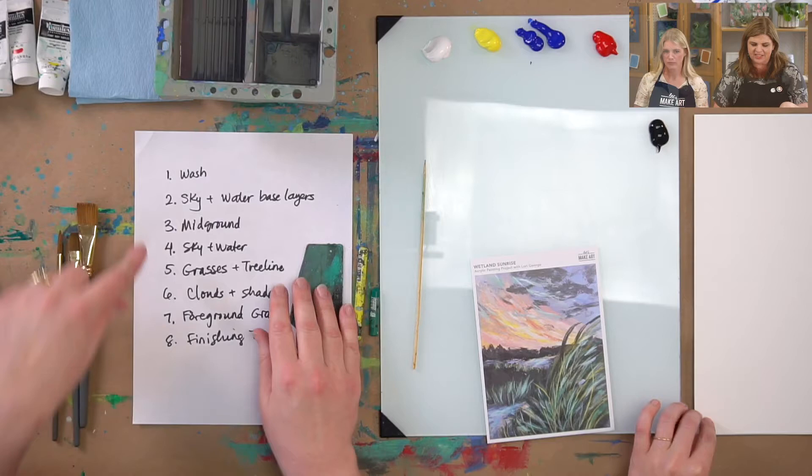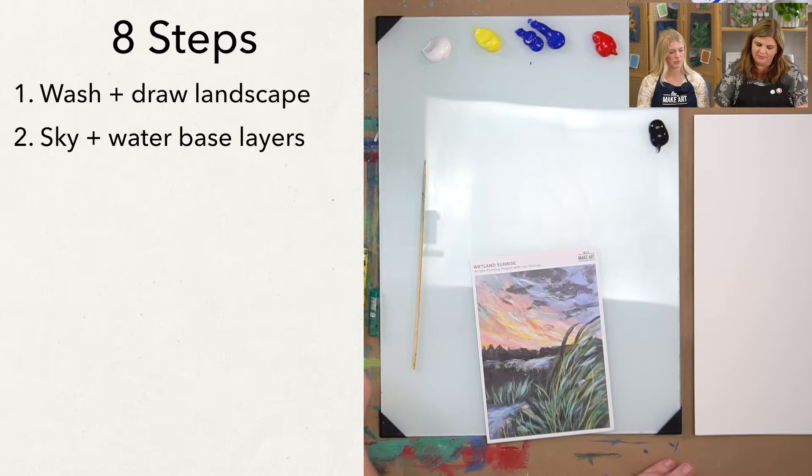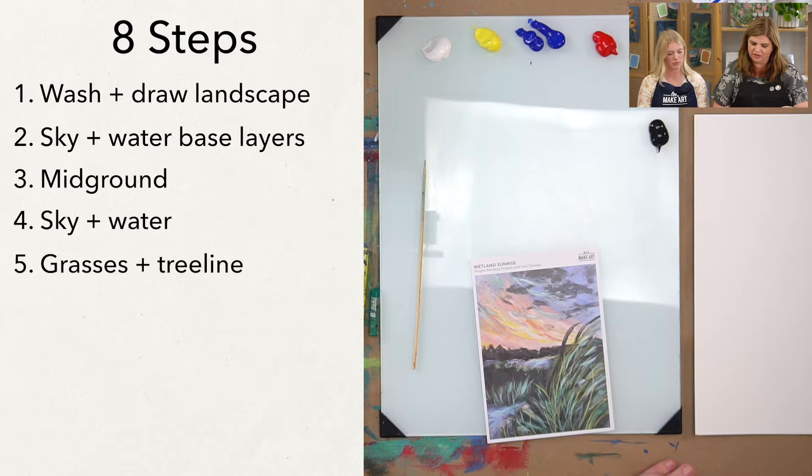Here are our steps: first we're going to do a wash, then draw out our landscape, then do the sky and water base layers, followed by working on the mid-ground. Then we'll come back to the sky and water to add more details, then do our grasses and tree line, followed by clouds and shadows, foreground grass, and then our finishing touches.